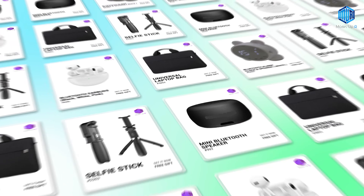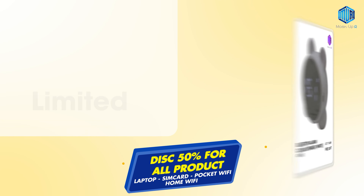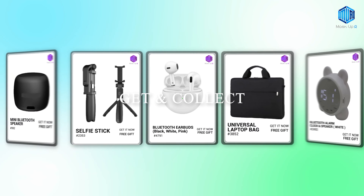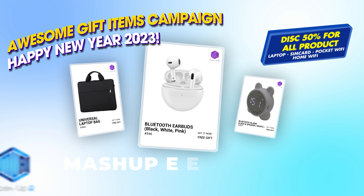So get it now. You can go to mashuptokyo.myshopify.com to order products with a discount of up to 50% on all products and get the free gift item now. Don't forget to subscribe to this channel and follow our Facebook page. Thank you.